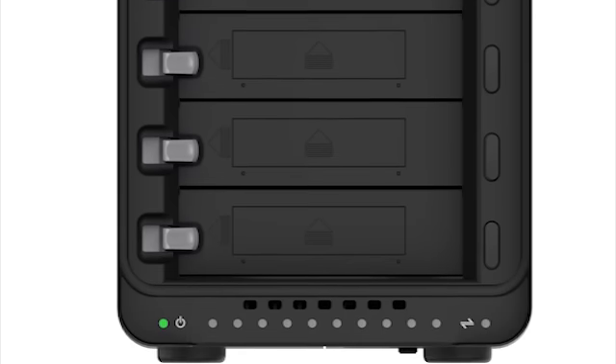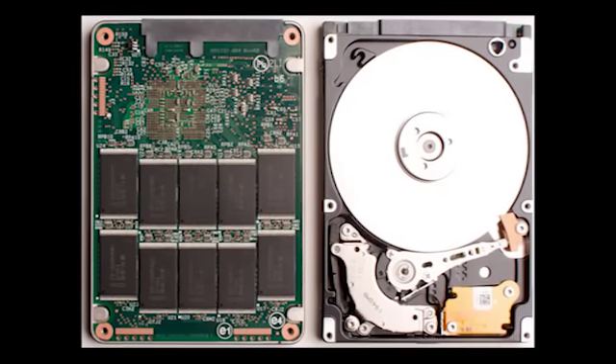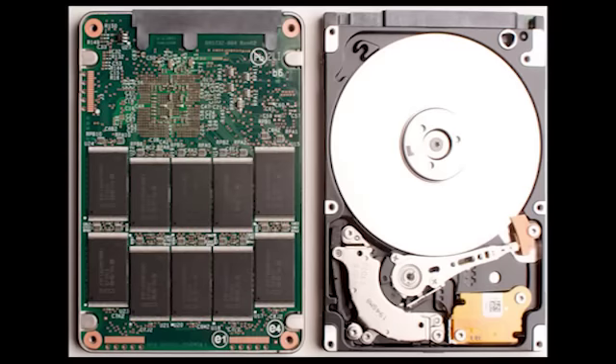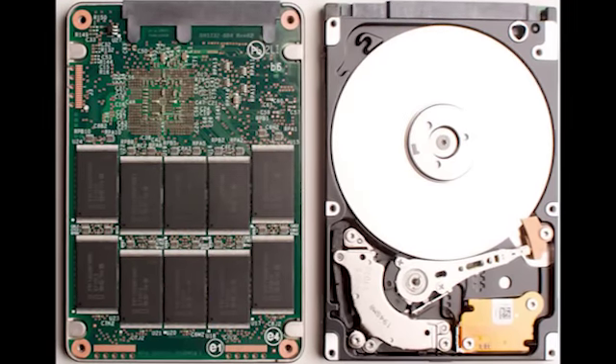We're in a transition period where the industry is slowly moving from spinning magnetic hard disk drives to solid state drives and flash media. Drobo has always been flexible with drive capacities — you can mix different drive sizes. Now you're not only able to do that, but you're also able to mix different types of drives, with flash and SSDs right alongside your hard disk drive.